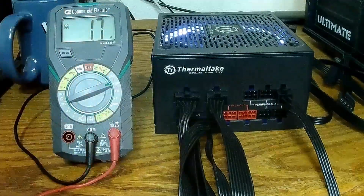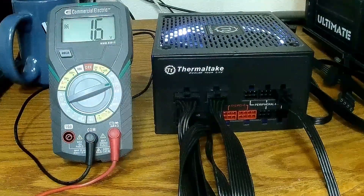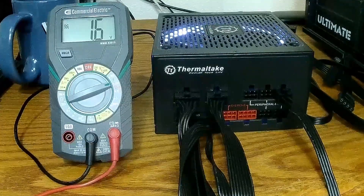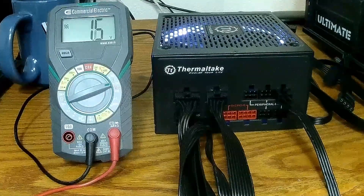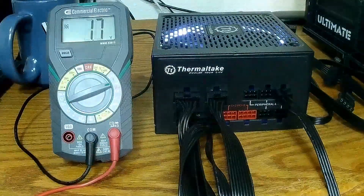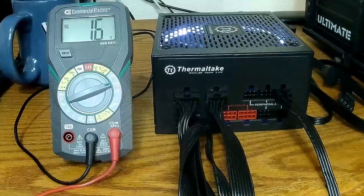I don't know where this came from — sometimes when I buy secondhand cases, there'll just be stuff in it. This is definitely keyed to something — they didn't want you plugging this into somebody else's power supply.